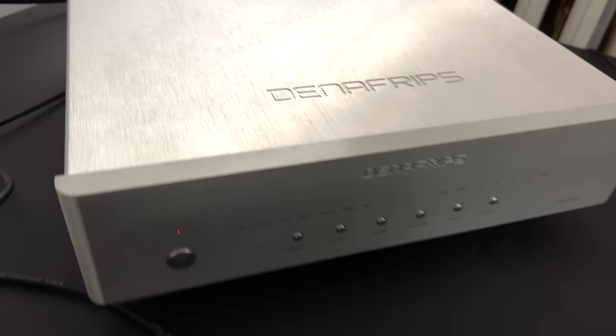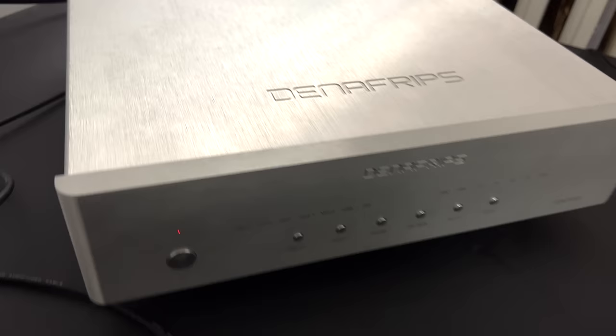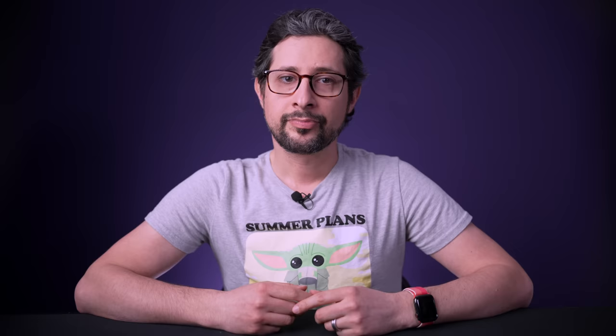That brings us to the unfortunate circumstances of my last video. My Pontus 2 pooched. It happened after it was moved down to my media room — I didn't bang it, I didn't drop it, it just would not turn on. I unplugged it, plugged it back in, it made a click, then it either stayed on standby or a bunch of lights ended up turning on and dancing around. I couldn't change inputs — it was basically dead to me. At least it's under warranty, I thought.